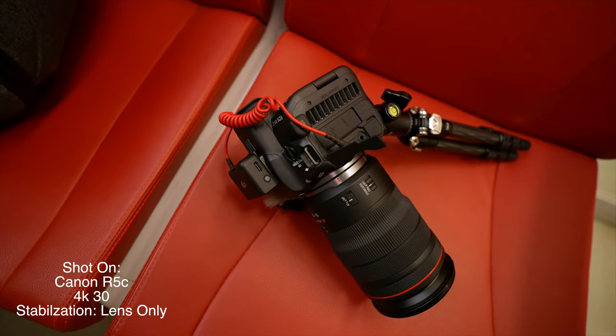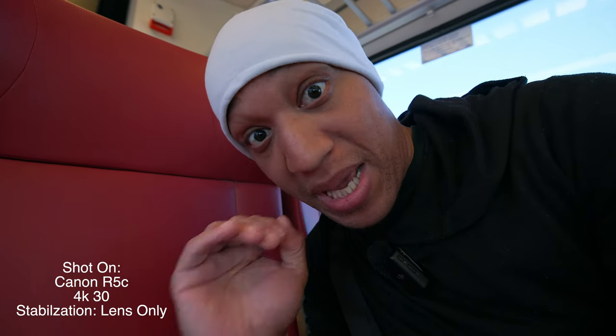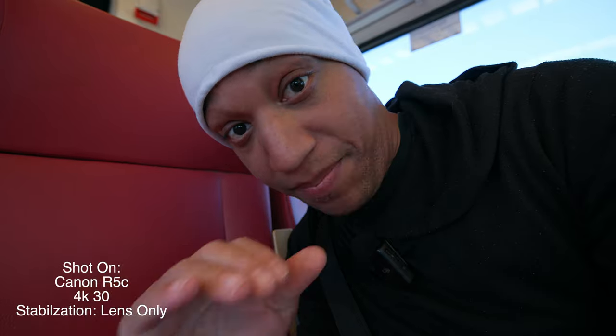So now this is actually first class — I'm not supposed to be back here. But since the train is super packed, I thought I'd come back here and explain a little bit about the Canon R5C. Because to be real, it is an amazing, like amazing beast.